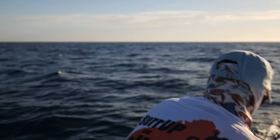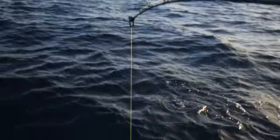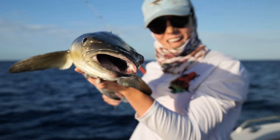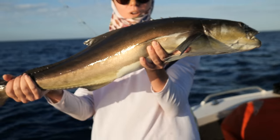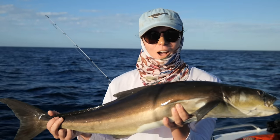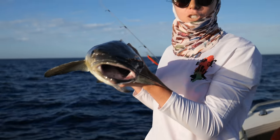Cobia, cool. First fish of the day. Good morning everyone. So we just had our first drop of the morning and we got a nice little cobia, which we will keep because I quite like cobia and so does Indigo, so we'll be keeping that one for sure.